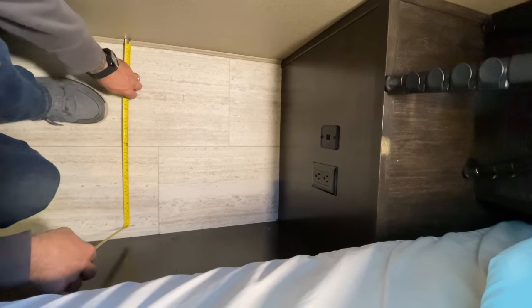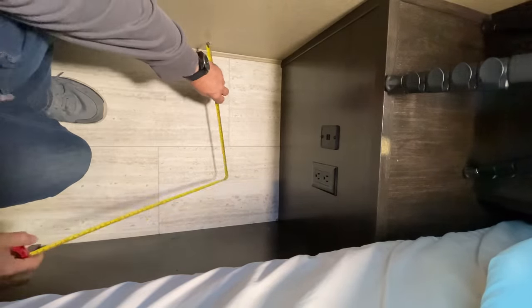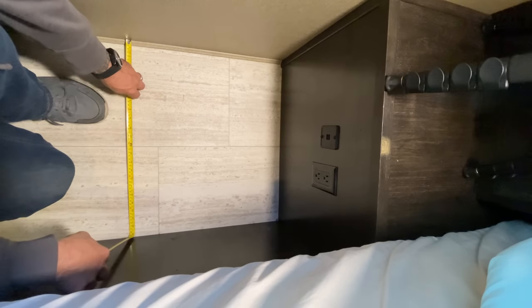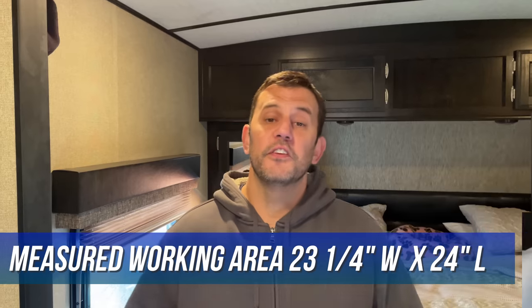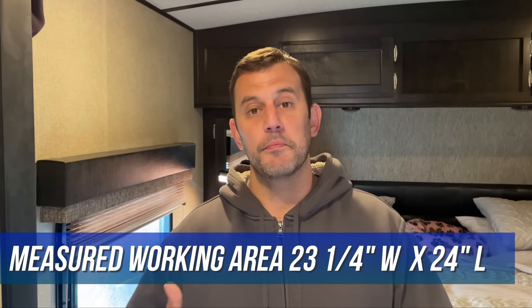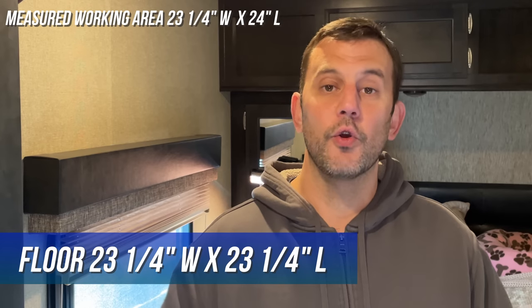Now, your measurements may be different in your RV versus mine, but I'll show you how I take my measurements so you can adjust them to fit your RV. We're going to start with the floor first — measure the width: 23 and a quarter inches. It's always good to measure in a couple of different spots because RVs are not always square. Then measure how far you want the step to come out — I'm going to go 24 inches. The front fascia piece is going to overlap the floor and the sides, so our first cut for the floor of the foot locker is going to be 23 and a quarter inches wide by 23 and a quarter inches long.